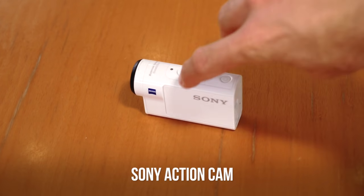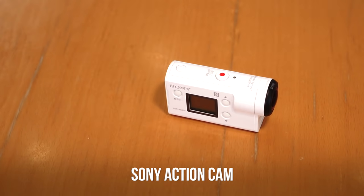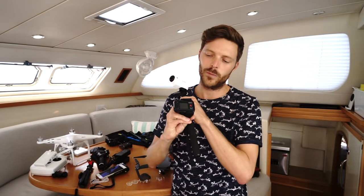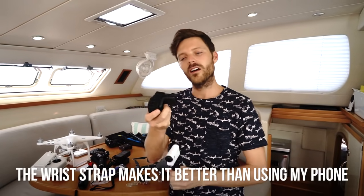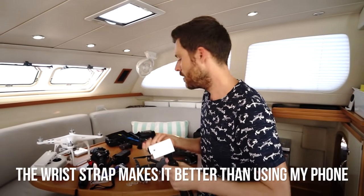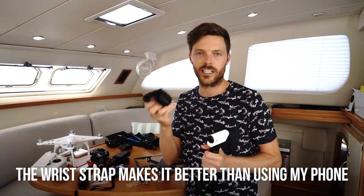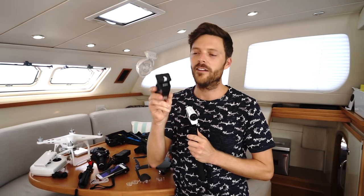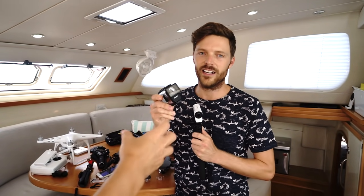Next up, the Sony action cam. I've talked about this camera before — I really like it. The downside is it's only splash proof, so it's not waterproof like the GoPro. It connects to this wrist band screen so when you have this setup somewhere else on the boat you can hit record and see what's going on. Whether you have a GoPro or a Sony action cam, some sort of additional screen is really nice. In order to make this thing waterproof you have to put it in the case, which destroys the audio.